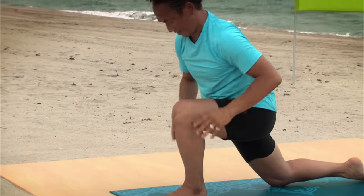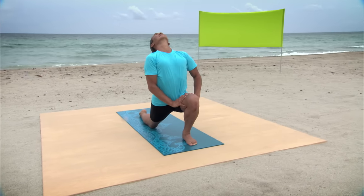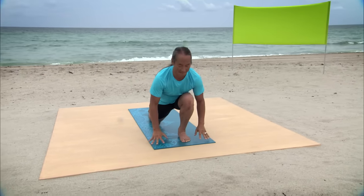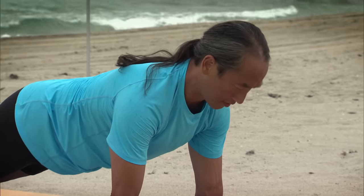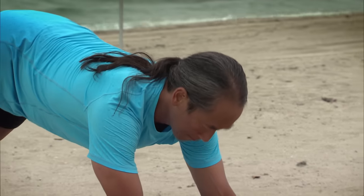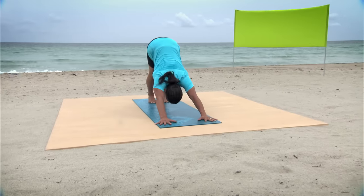Right leg back to a lunge. Release your right knee to the ground. Place your hands on your front thigh. Press down and reach up. Lift your chin and your chest into a back bend. Exhale, slowly back to Plank Pose. From Plank Pose, pull with your legs, press with your hands. Downward Facing Dog. Full Suspended Extension.